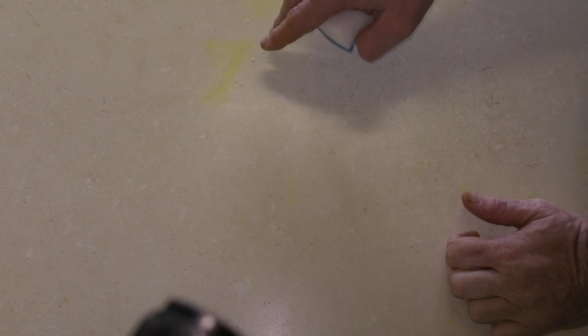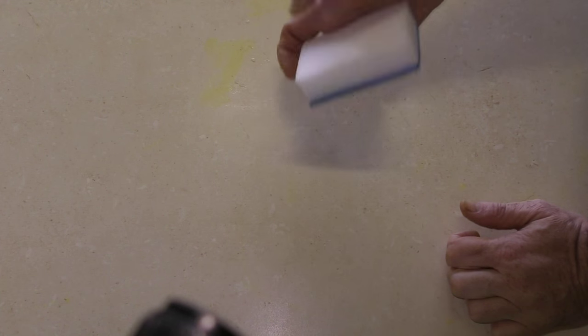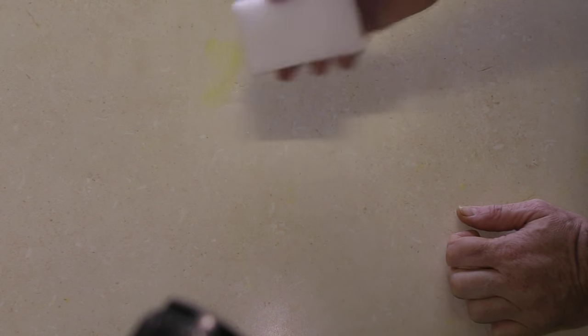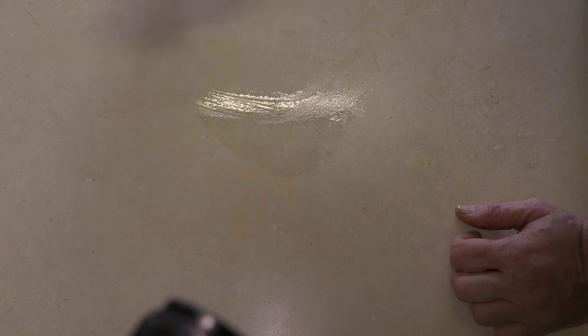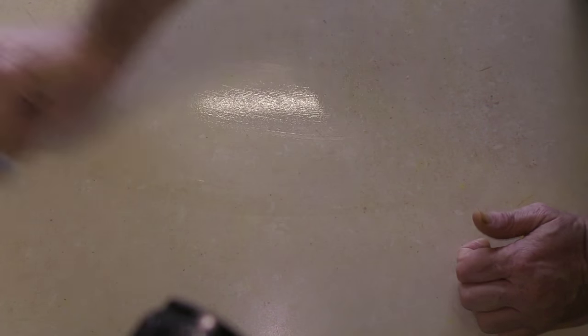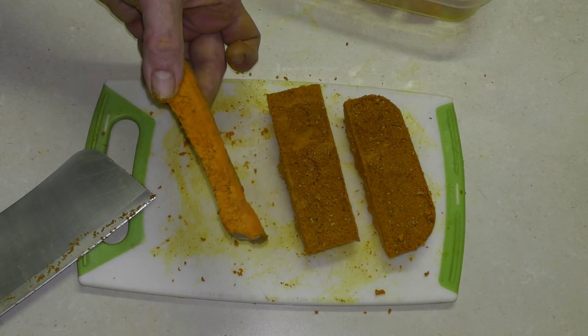Just wanted to show the yellow staining as well — turmeric will stain the bench. We've found that a normal sponge won't get it off. We got some of these little magic scrubbers from a two-dollar shop and they tend to take it straight off the bench top nice and easy — no stains, no marks left. Always handy to have a couple of these around; they do a pretty good job cleaning off any turmeric stains.